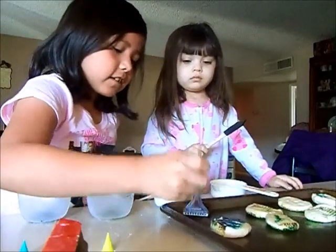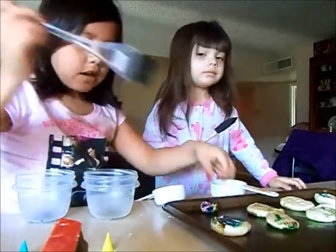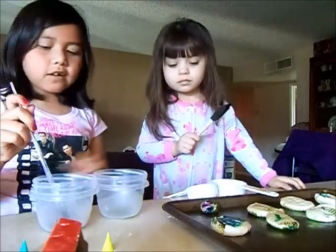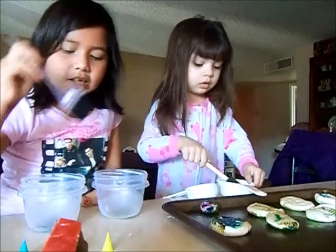I forgot this one. Where's the paint? Right here — all of them are right here. Not yet. If you eat it then it's going to taste nasty.